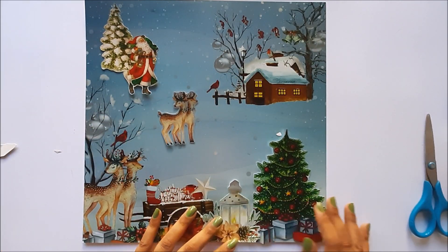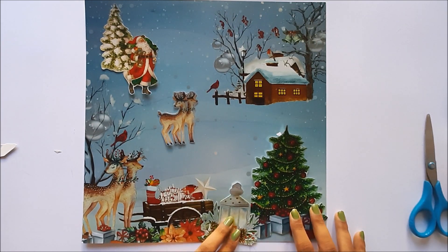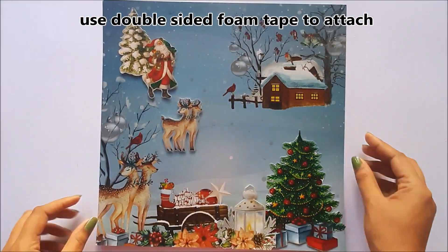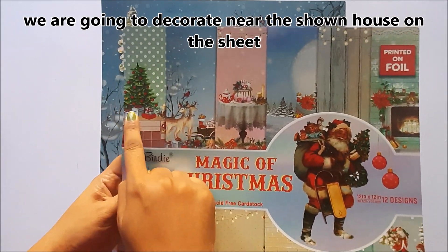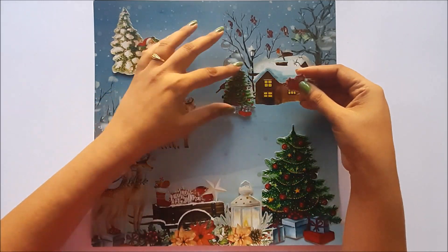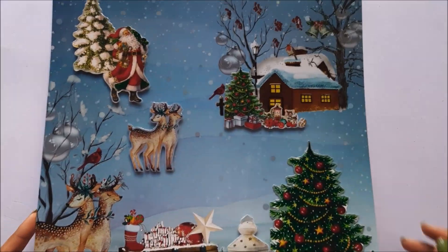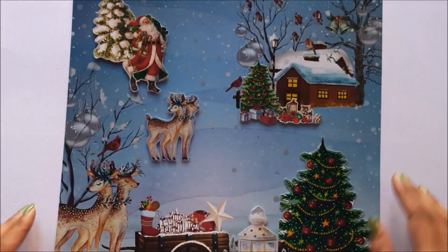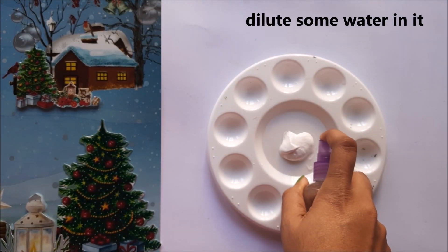Attach the elements using double-sided foam tape. This is how it looks after attaching all the fussy cut elements. Now I am going to decorate this house shown on the sheet.